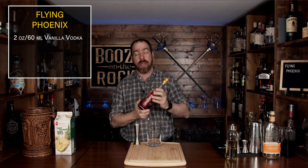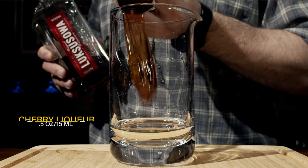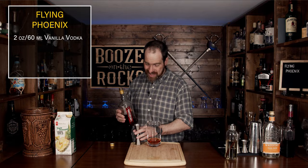Now we're going to add a cherry liqueur — I'm using Luxurious here, use whatever you want. We're going to use half an ounce or 15 milliliters. What will happen is the vodka and the cherry liqueur will actually thin it enough to distribute the sugars that are in the liqueur, so you'll get a nice variation. Just grab your spoon, give it a bit of a stir to make sure it's mixed, then set it off to the side.